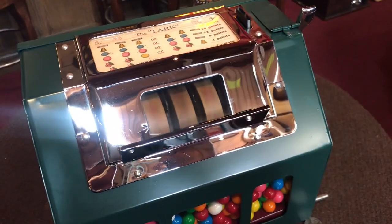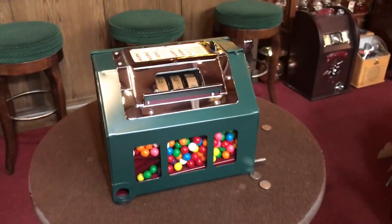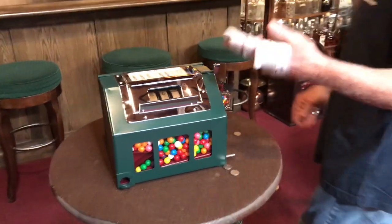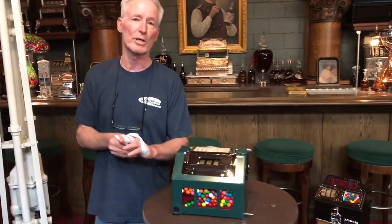As you see, it's all chromed up. It looks good, plays good, is good. It's a gum vending machine, it's a fruit machine, it's a nickel machine. It's a really super nice and very attractive — just a really great little machine.